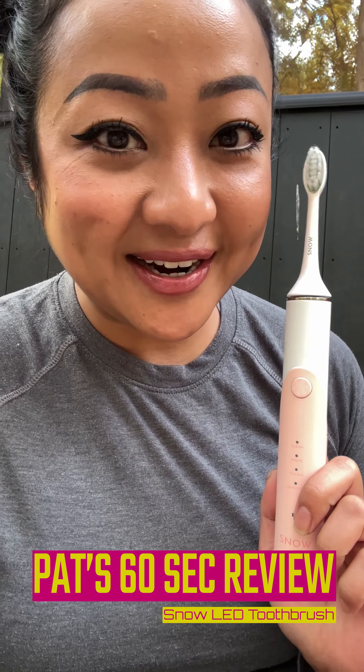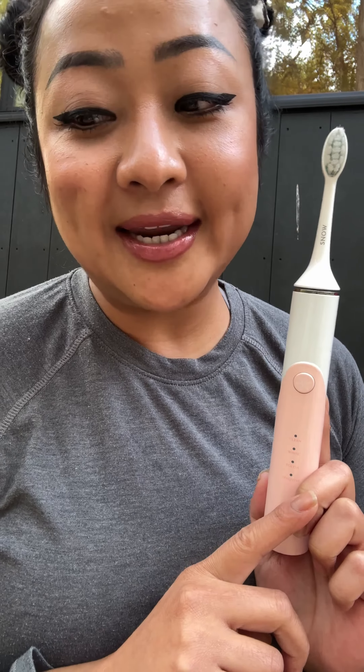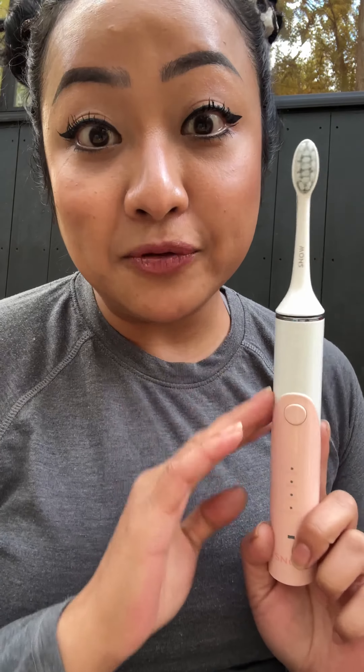Hey guys, what's up! Bagel Patriona here with Patsy's second review, tech edition. I just want to introduce you guys to my new favorite toothbrush — the LED whitening electric toothbrush from Snow.